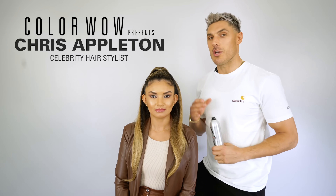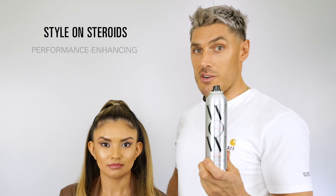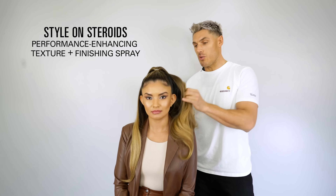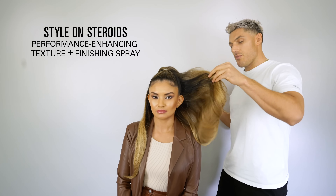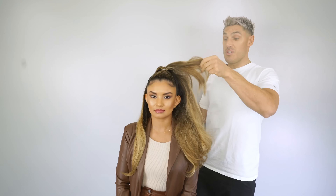Hey guys, it's Chris Accleton and I'm going to show you how to make flat hair volumized in one simple step. My go-to is the Style on Steroids by ColourWow. This is an amazing volumizing spray. Spray it through the hair — it basically makes your hair big without having to do anything other than a spray.